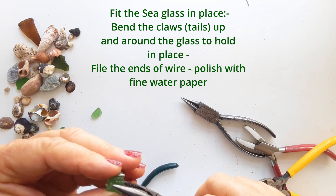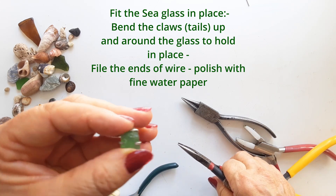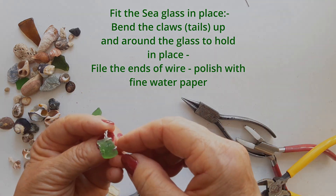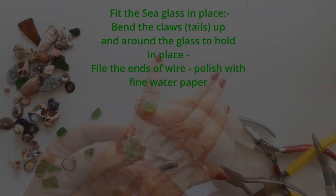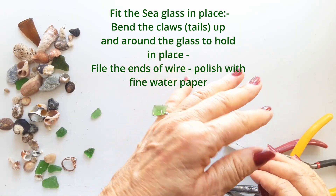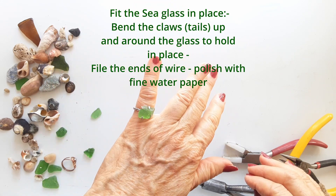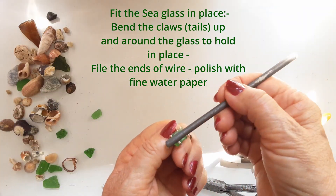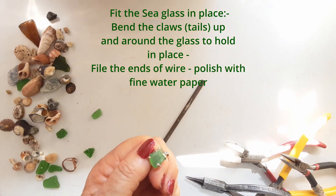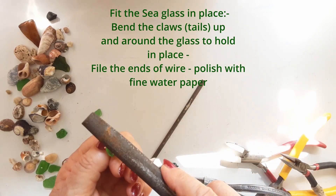To make a beautiful little ring out of something like that — I am so pleased with it. I love that it's also upcycled, recycled, and repurposed. It's just a great way to make jewelry. Once you've bent the claws up around your glass, file the ends of the wires so they sit nice and flat and don't snag anything.